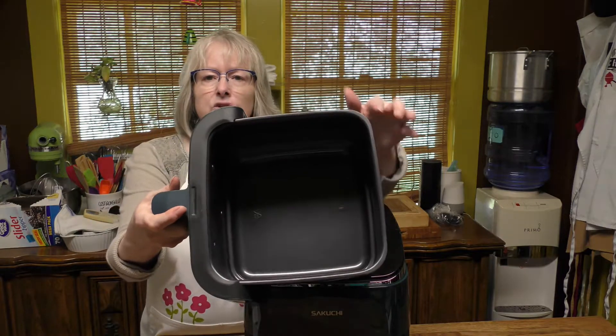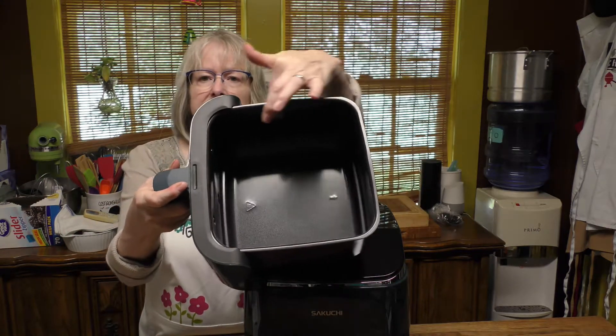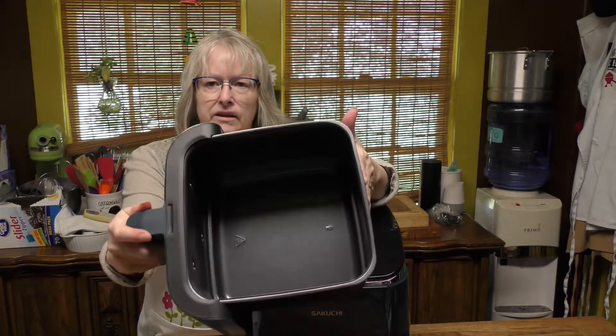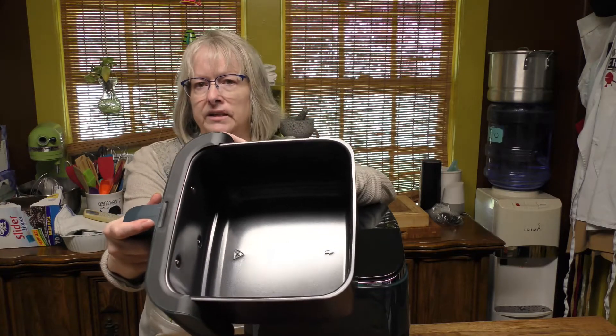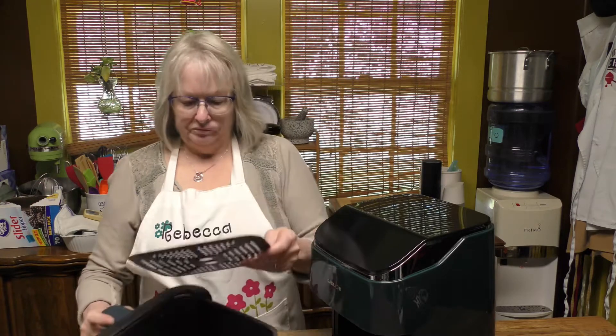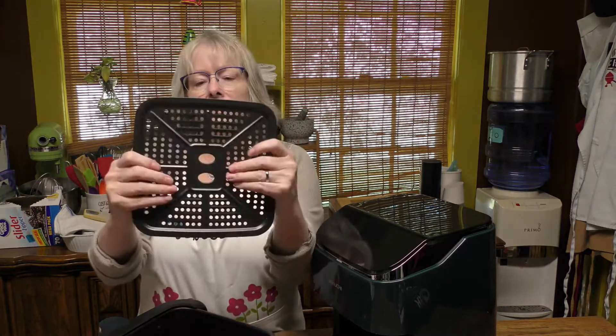Here is the basket. This is corner to corner ten and a half inches, and each side is eight and a half inches, so you can actually fit quite a lot of food in here. You can fit a five to seven pound chicken in there, and that's enough to feed three to five people. And then this removable basket is dishwasher safe.